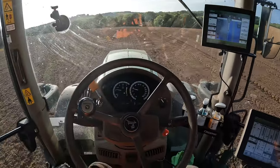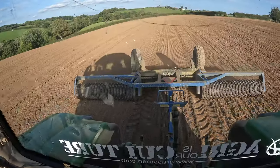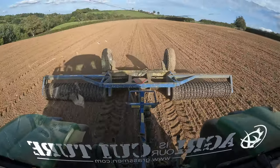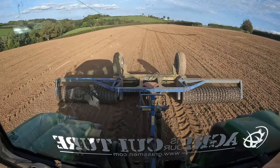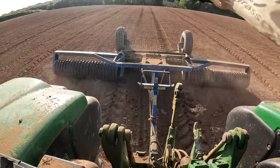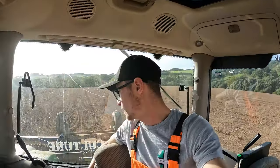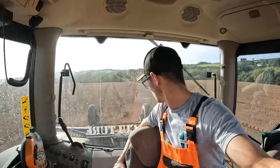When I say get back to work, what I mean is sit here and watch the auto-steer do its thing. View out the back window. It is extremely satisfying - I enjoy it thoroughly - and hopefully we're doing a good job. Can you believe that we are kicking up dust in October? In Devon as well. That is unheard of.